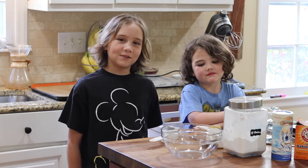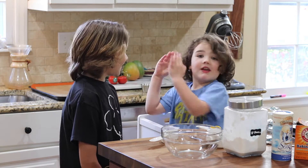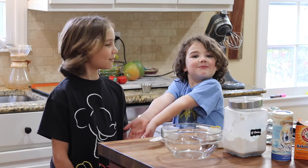Hi guys, welcome back to cooking with Camp Brighton. What are we making today, Keegan? Chocolate chip cookies!